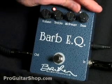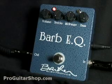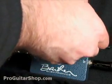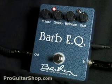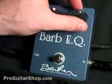Let's check out the 60s British EQ, or we could try a little more scooped setting.